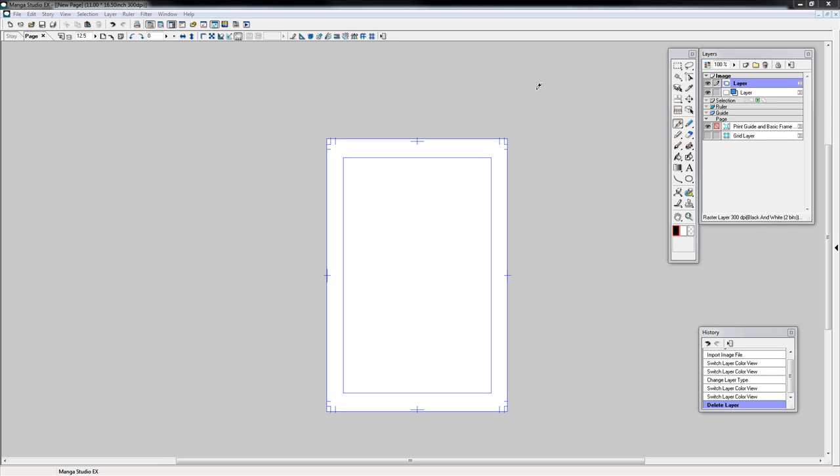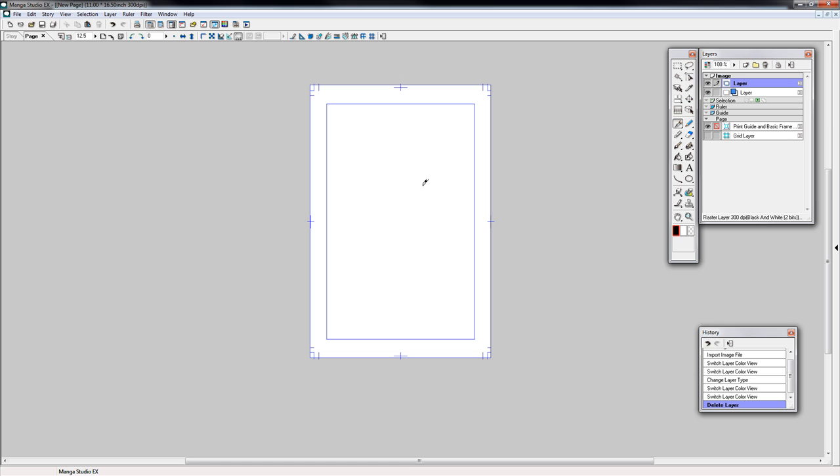Today's topic should be very quick — hopefully it's quick. And we're back here in Manga Studio EX, I should point out, number four. And this here is a viewer question — it's one of your guys' questions. So I'm going to put it out at the beginning.